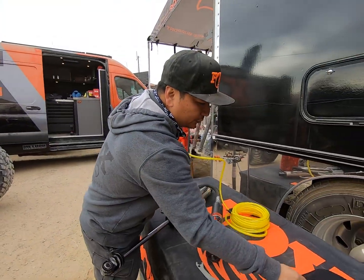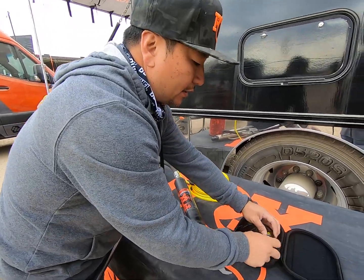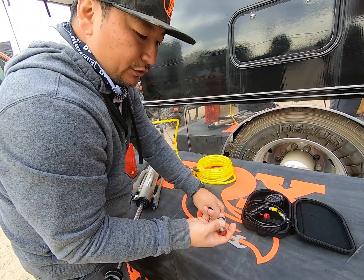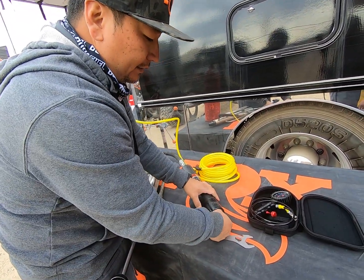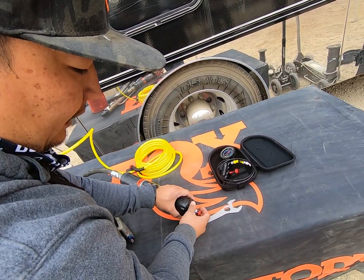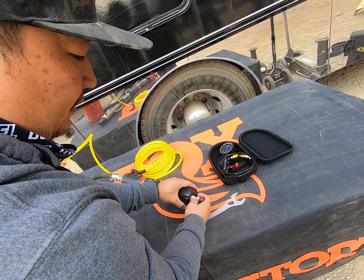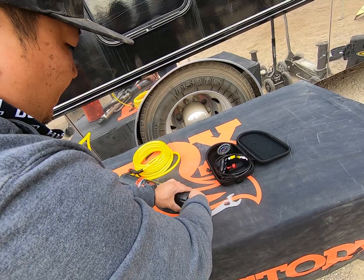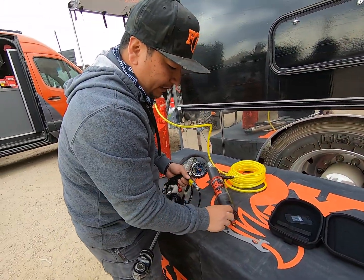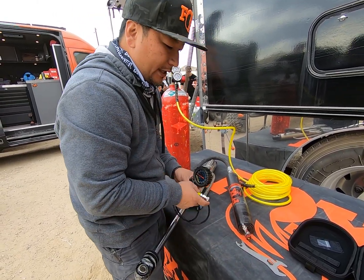Then we'll take our shock fill tool here with our no air loss chuck. Super easy to use, no wrench needed for this. Just hook it up to your Schrader and everything's hand tight, which makes it super easy and quick. And with the quick disconnect fitting, it's super easy to get this threaded onto the Schrader.